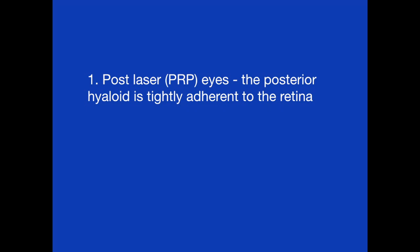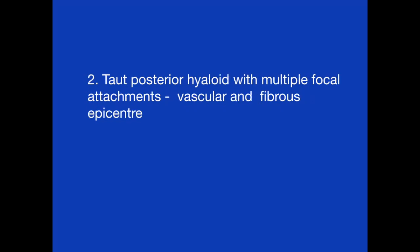The first challenge is in post-PRP eyes, where the posterior hyaloid is tightly adherent to the retina. Second, taut posterior hyaloid has multiple focal attachments in the form of vascular and fibrous epicenters.